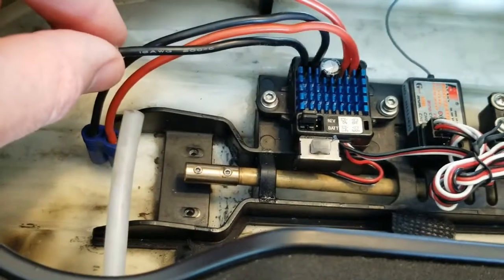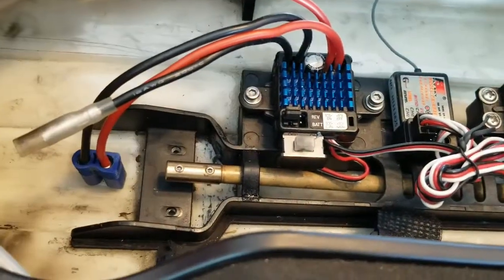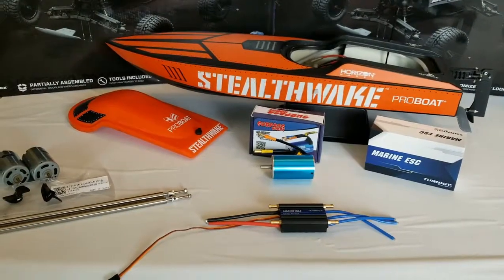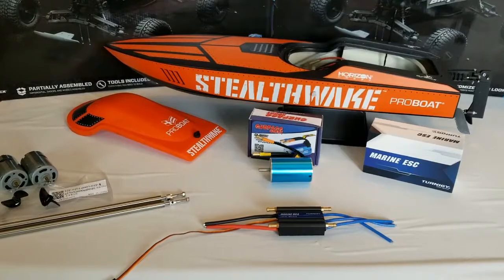But this is the piece we need to get — we need to get a five millimeter to three millimeter adapter so that motor shaft will connect to the prop shaft. Hopefully in a week or so we will have all this hooked up and running, so look for those videos coming soon.